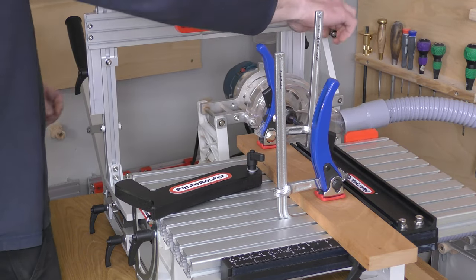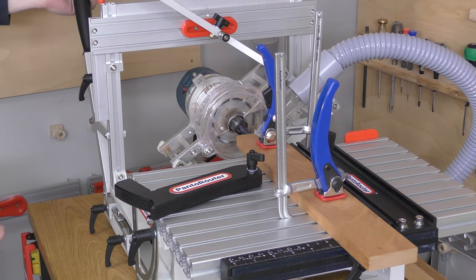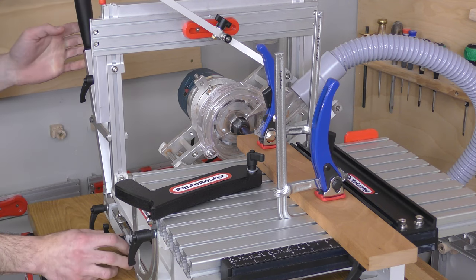Swing the stop out of the way. Next, we'll gently bump the router bit to the end of the workpiece, and then set the depth of cut — in this case, it's going to be 1 inch.